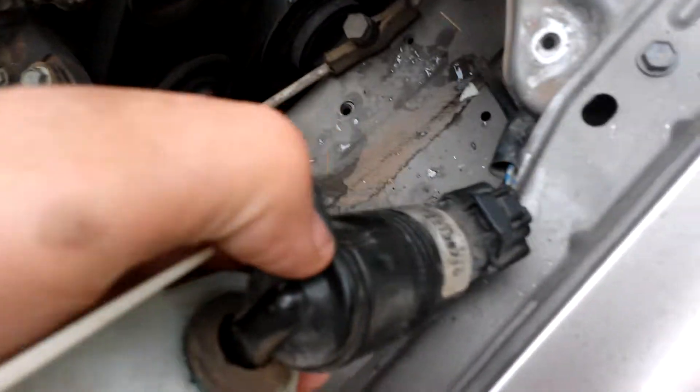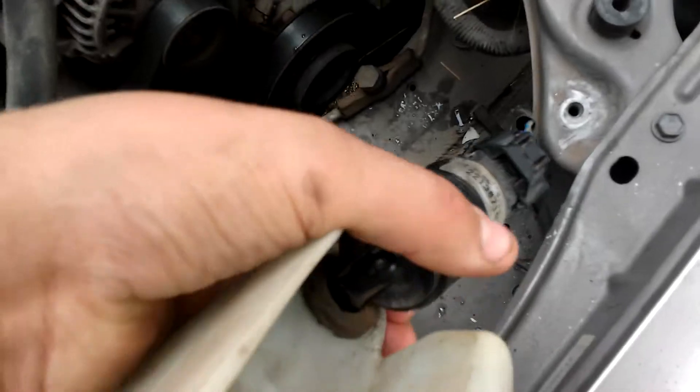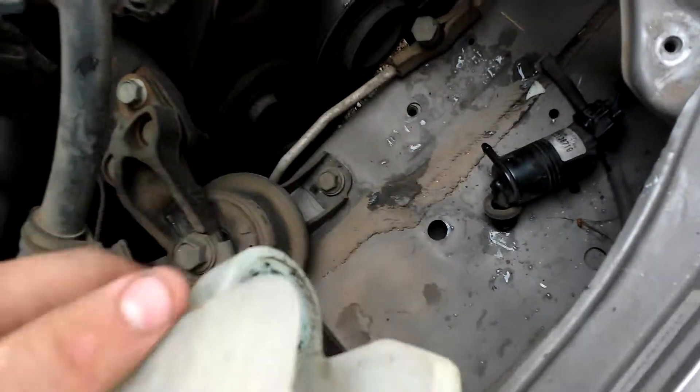Now, my thing holding it on is this pump. It has the water hose for the fluid on there, and it just comes out just like that.